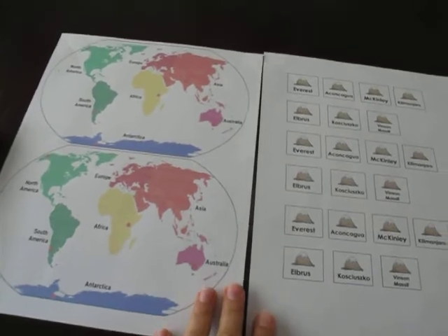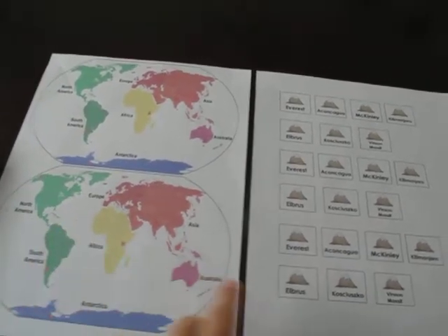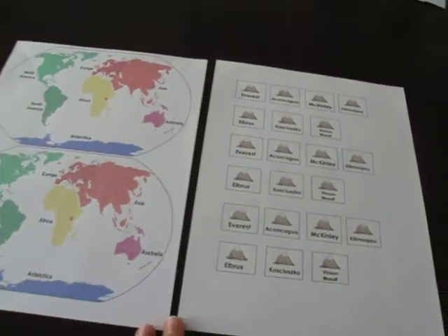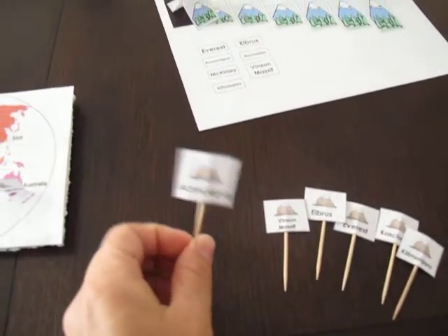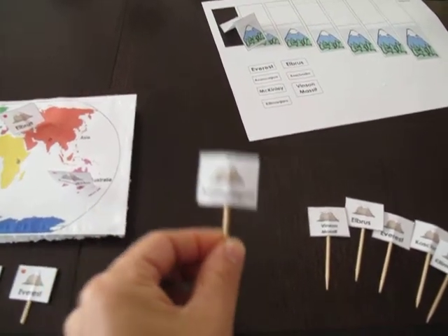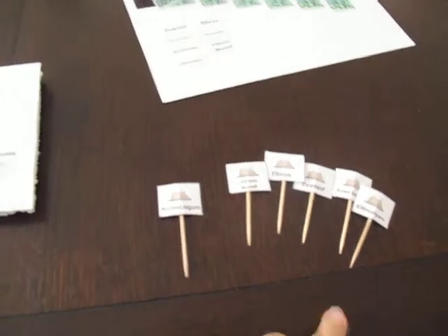This is how it looks when you download it. You have two maps and two sets of labels so you can cut them in half and cut them out. The little labels, once you cut them out, you're going to mount them on a toothpick — just put a toothpick on the back with tape — and you have all the mountains ready to go.